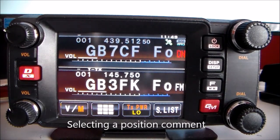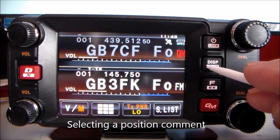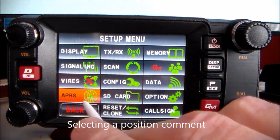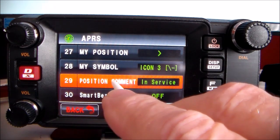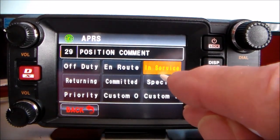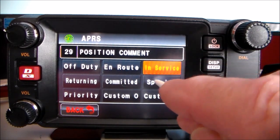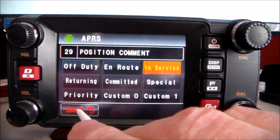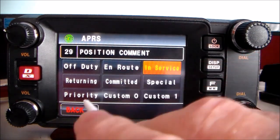Selecting a position comment: press and hold that button, APRS, then select number 29. Mine's set to 'In Service'. You can change it to In Service, Special, Return, Custom, and so on — whatever you want. Mine's 'In Service'.